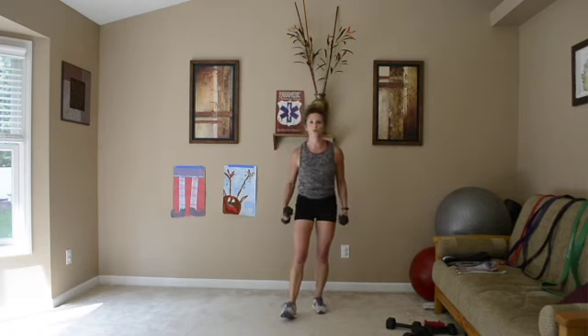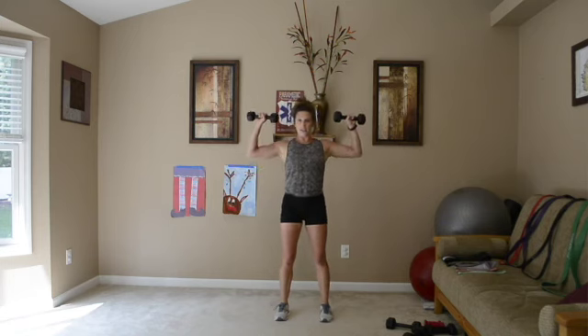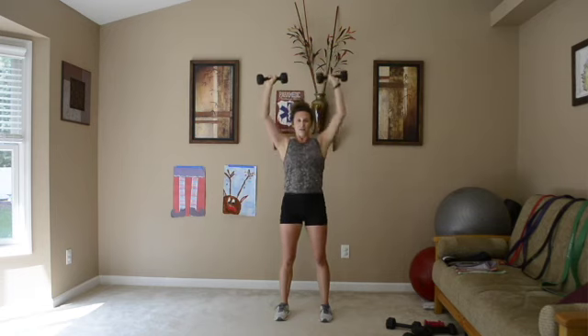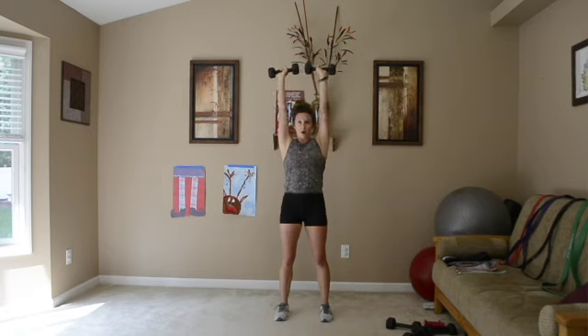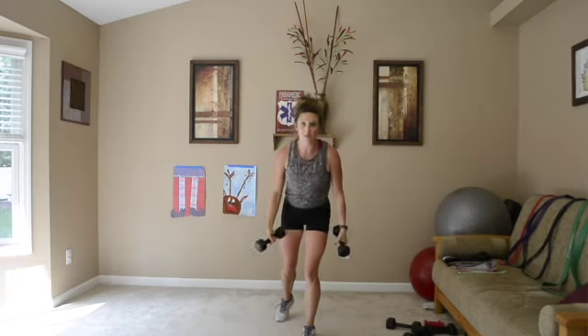We're back to the top — going to a shoulder press. Last round, this is it. Arms up and down, slow all the way down, up right by our ears, all the way down. Core is in, make sure you're breathing — it's really important to breathe. Strength training is very important for all age groups, male and female. Cardio is great, but my heart is pumping and I'm not even jumping up and down.